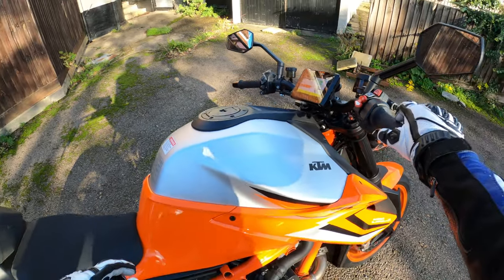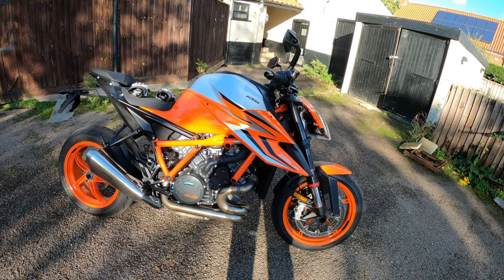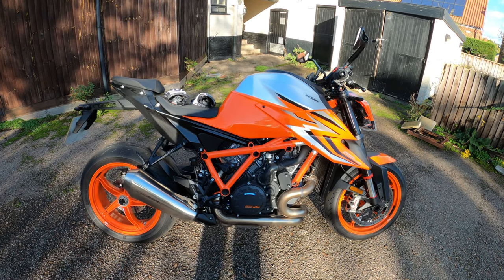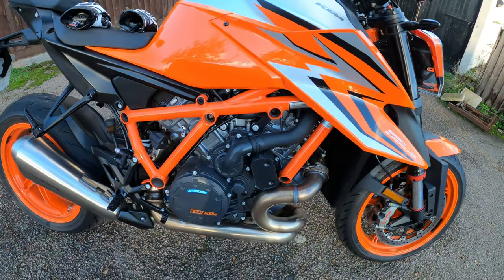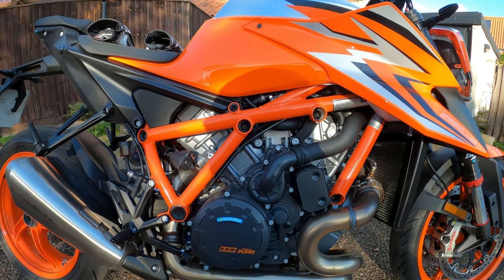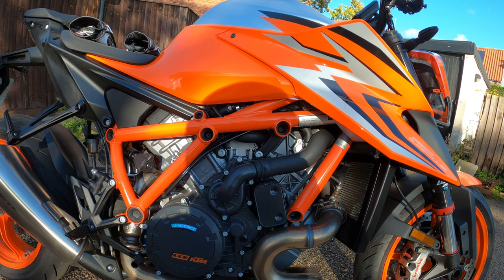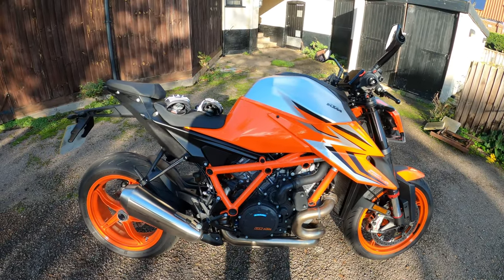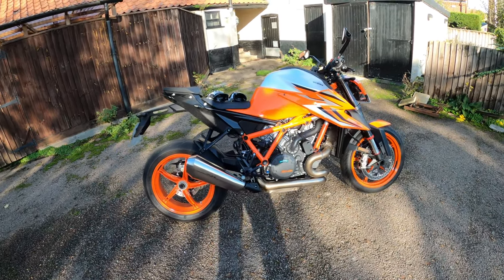Right, so here she is — the KTM 1290 Super Duke R, Gen 3. The engine is a 1301cc, eight-valve, 75 degree V-twin — the LC8 power plant. It delivers 177 brake horsepower or 132 kilowatts — same as the Speed RS — and 140 Newton metres of torque. Loads of mid-range torque on this one. Claimed top speed is a massive 180 mph, though I don't quite know where you'd be doing that — certainly not on British roads.